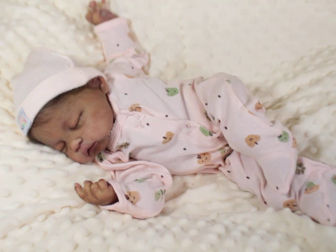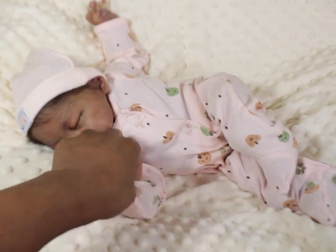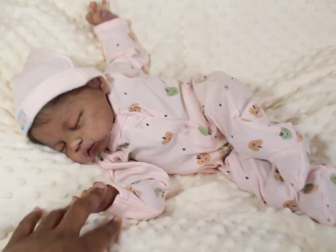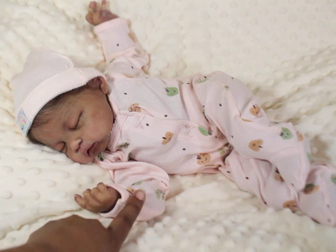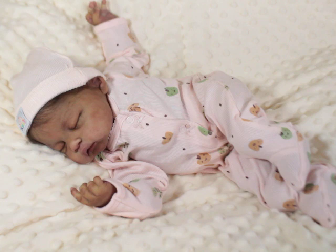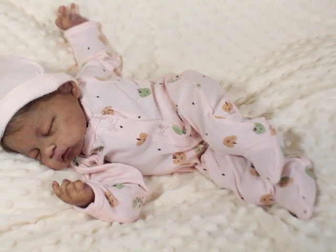I know you guys haven't seen her in a while. She's wearing a preemie sleeper because she's on a preemie Reggie-Anne body. It might be a large preemie — I can't remember. The sizes change a lot with Reggie-Anne bodies, to be honest. I don't find them to always be consistent in sizes.